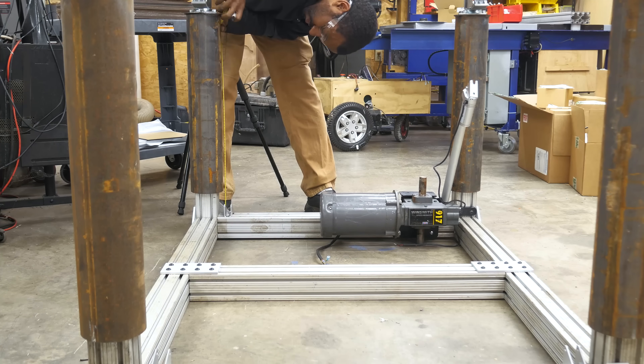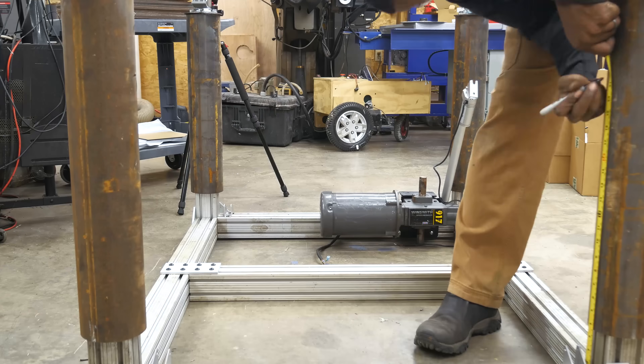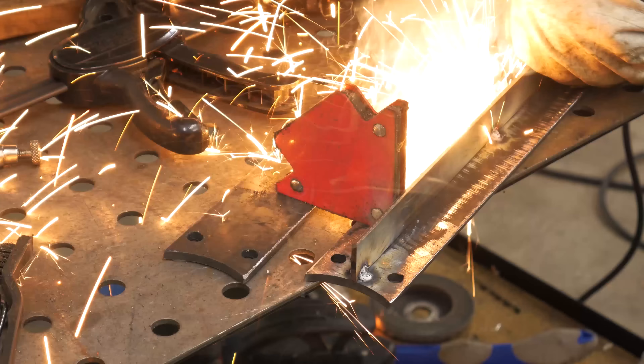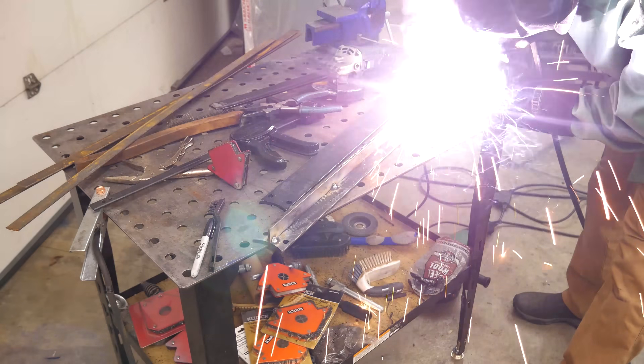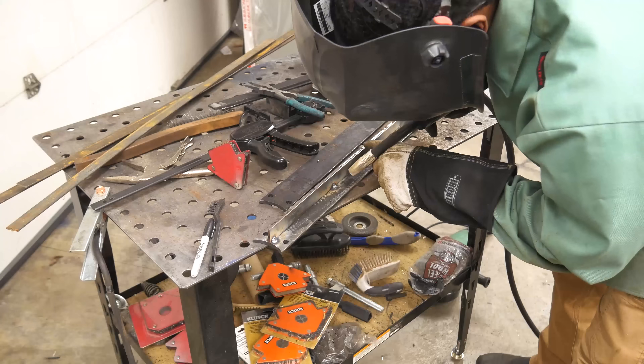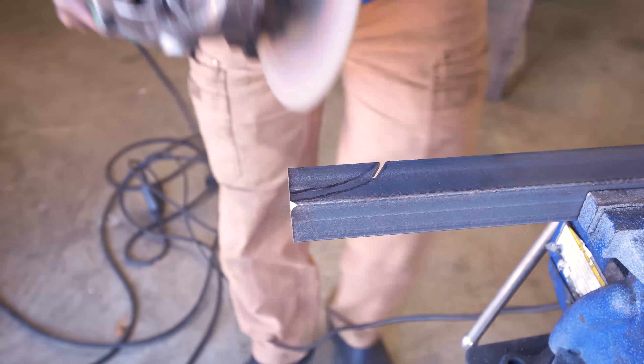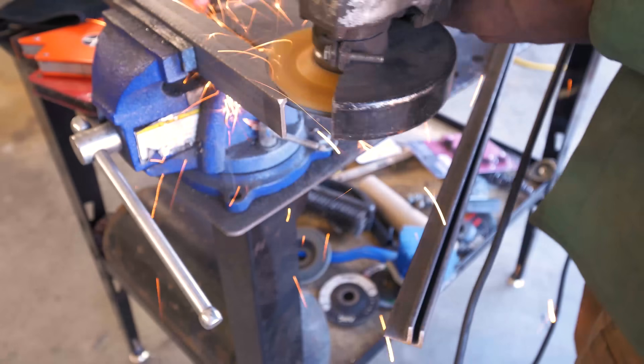Once the pneumatic actuators arrived, I realized it would be much easier to mount them if I could plasma cut the holes. So I plasma cut these legs and welded them on. Now I can save that rectangular tubing for a different application. These are the upper leg supports, which are cut out of angle iron, and here I'm just notching out the area that'll fit around the pipe.